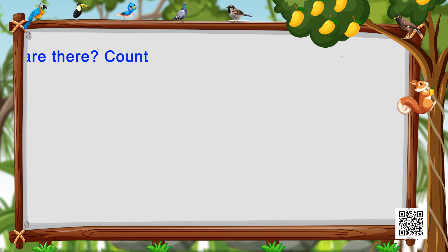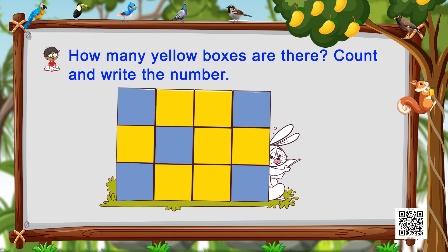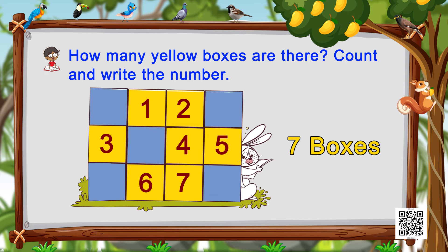Let's move on to another interesting exercise. We see a lot of boxes stacked one on top of the other, and we have to count how many yellow boxes there are. Let's count them.